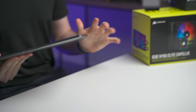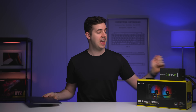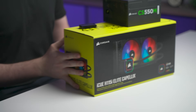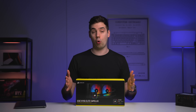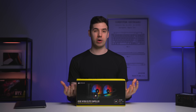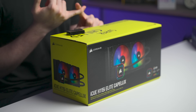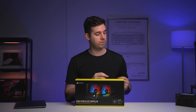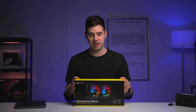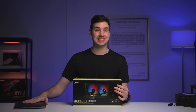This is a base model M1 MacBook Air — no upgrades, just 8GB of RAM and the 7-core GPU. And this is a 280mm AIO cooler. AIO stands for all-in-one, meaning the water is self-contained within the unit, so you don't need custom piping or to fill the radiator yourself. It's all ready to go — you essentially just plug and play. So first things first, let's get this out of the packaging and see if we can set this up.